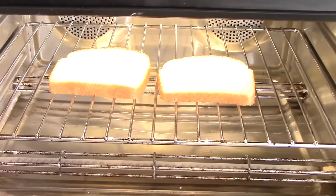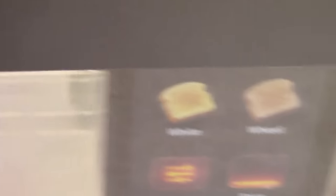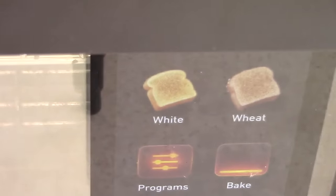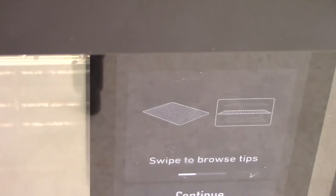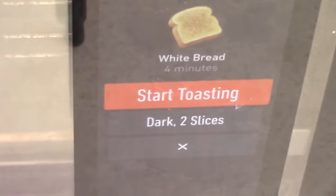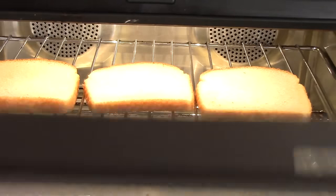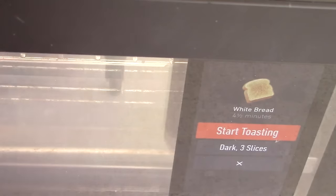Remember I told you this has a camera? It's asking me: is this white bread or wheat bread? I hit white bread. Now it knows it's two slices — but watch, I put three slices in there. Now it says three slices. So it knows the quantity. Not only does it know what's in there, it knows the quantity. I mean, it's $600 — but can your oven do that?